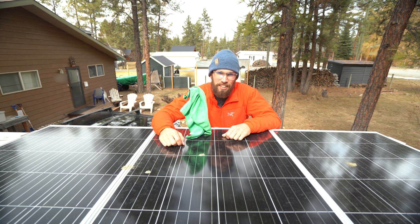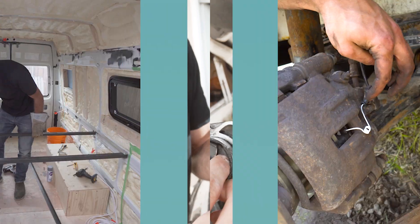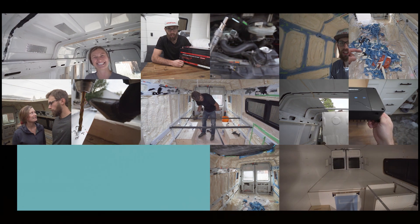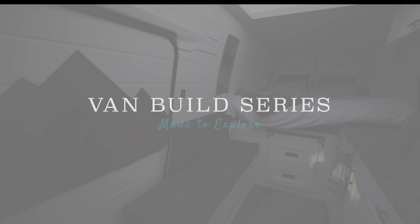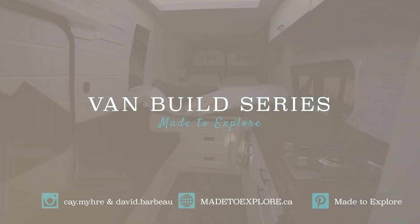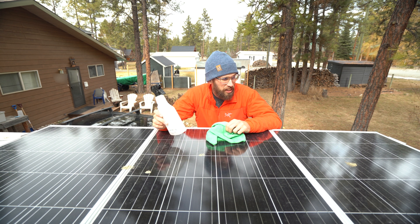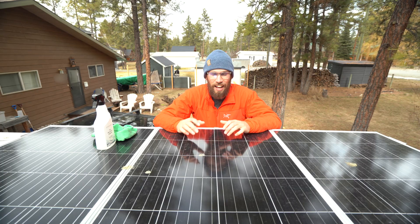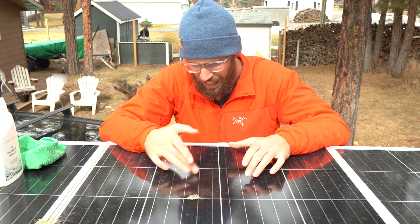Hey guys, welcome back to the channel. Today I'm talking to you about solar panels. Before we get too far into it, I'm going to give these a good clean because we've had them up here for about a year and a half now and they are pretty filthy. I've noticed a bit of a decrease in how much power we're getting.